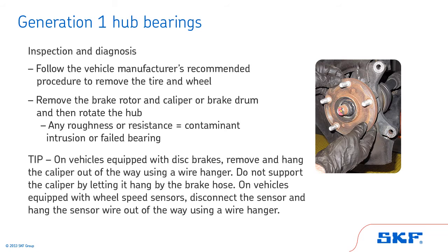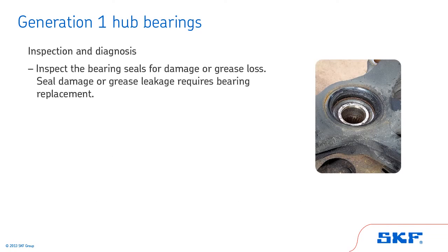Tip: On vehicles equipped with disc brakes, remove and hang the caliper out of the way using a wire hanger. Do not support the caliper by letting it hang by the brake hose. On vehicles equipped with wheel speed sensors, disconnect the sensor and hang the sensor wire out of the way using a wire hanger. Next, inspect the bearing seals for damage or grease loss. If the seal is damaged or if there is any grease leakage, the bearing requires replacement.